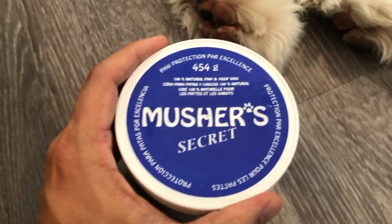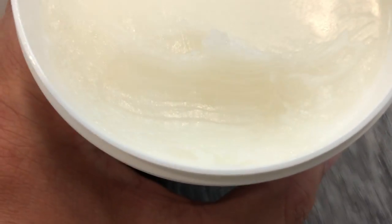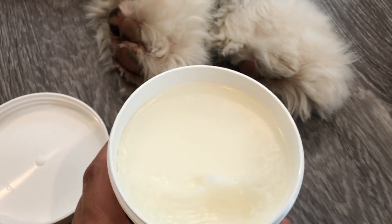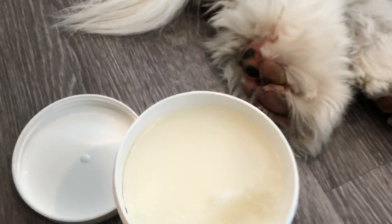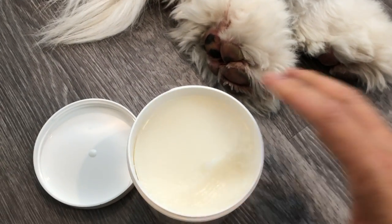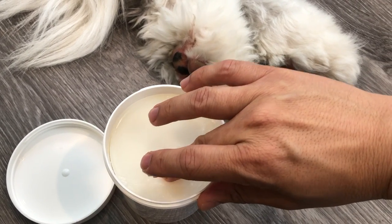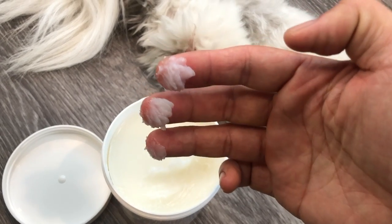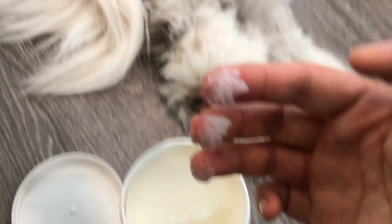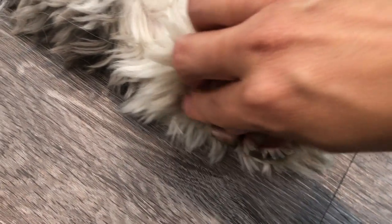I'm going to open this up and take a look. I actually already put a little bit on one of his other paws, but we're going to put some more on the back paw here. You can see it's really smooth in texture. I'll take a little bit — I usually don't like to double dip, so I'll put it on a few different fingers to keep it clean.